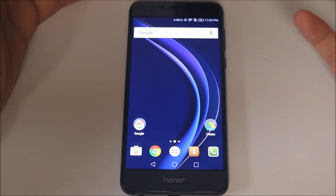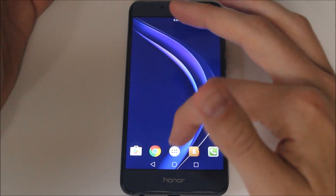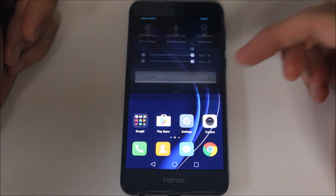So once you've installed Nova Launcher, you hit open, and presto, you have it. Now that's not going to stick — the second you hit your home button, it's going to take you back to Emotion UI.